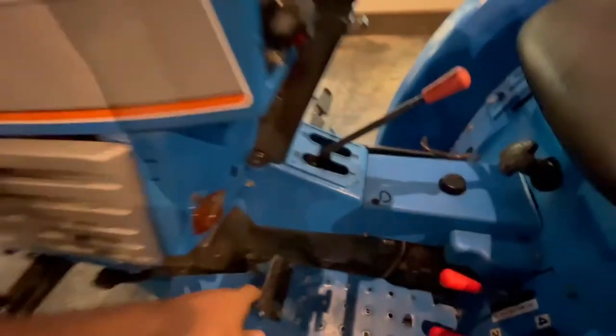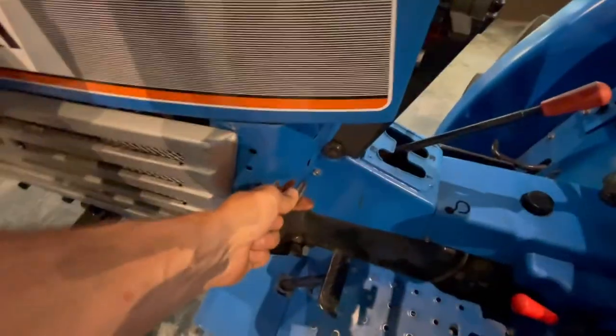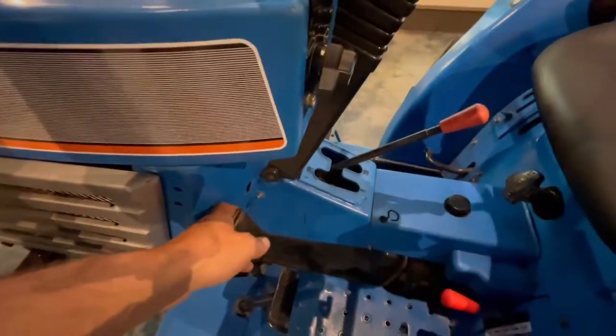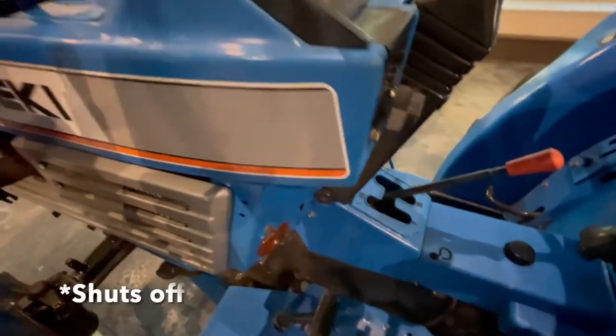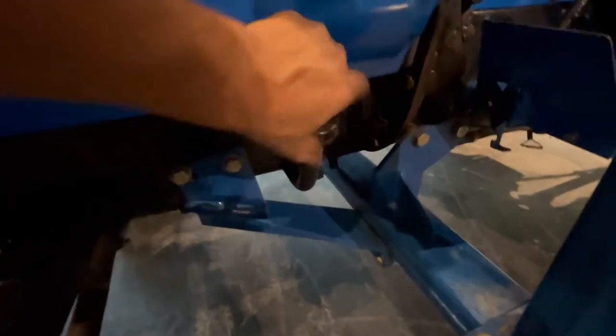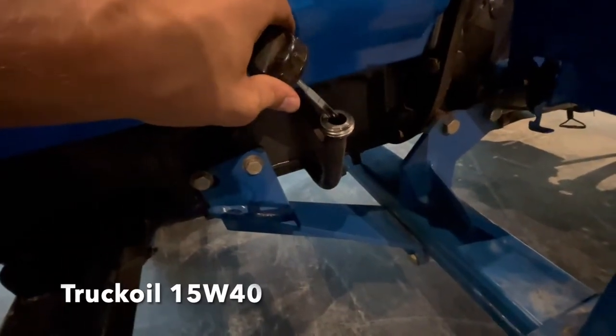This is the clutch. And this piece is how you shut down the tractor — this one won't shut down with the key, so it's old fashioned. You need to pull this one out and the tractor turns off. Here you have the oil filler cap with a dipstick in it — the oil level is still really good.